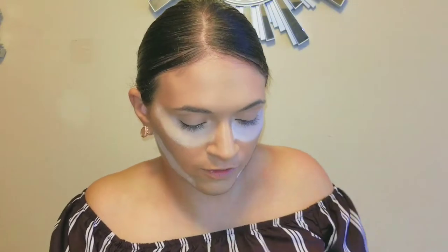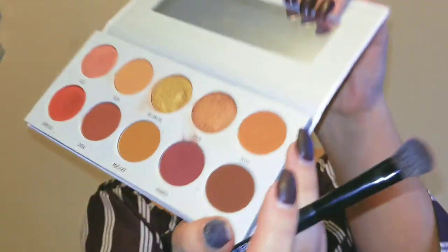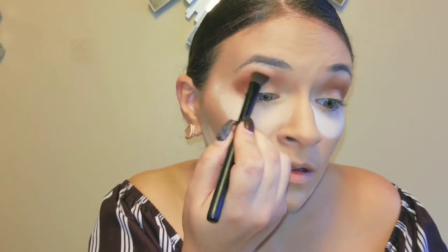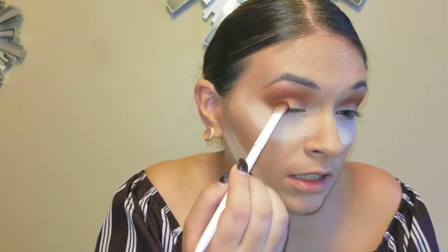Let's get into the eyes now. Today I'm using my Morphe x Jaclyn Hill palettes — The Vault. I have 'Ring the Alarm' and 'Armed and Gorgeous.' To start off I'm going to use the color Rush as my transition color. Next I'm going to take another clean brush and use the color Alert — Framed — and we're just going to put that in the outer crease area. Oh, that's a nice color right there.